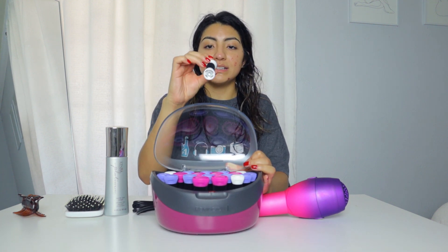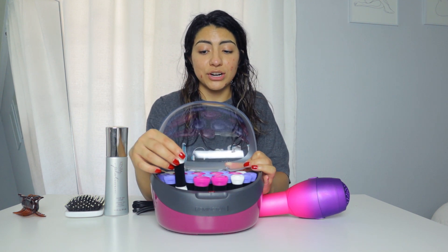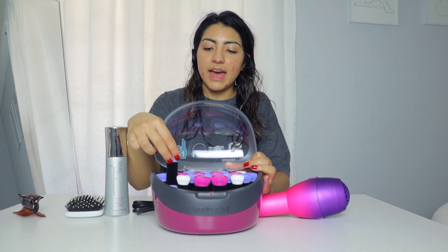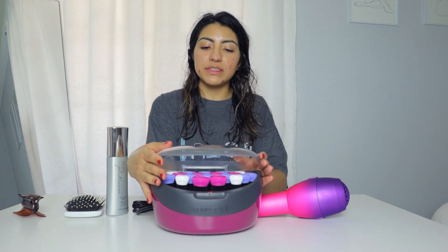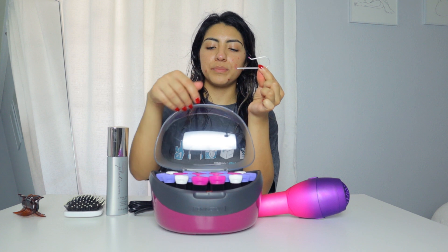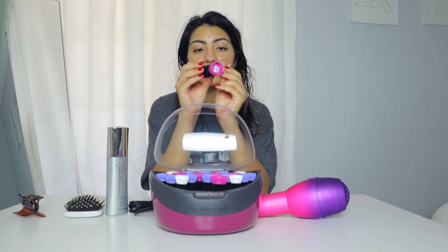It's pretty small, less than an inch for sure. Then we have the next size, and the biggest size is this one. It does come with clips — these little pins — and they're color coordinated, so I'm assuming that's by size.